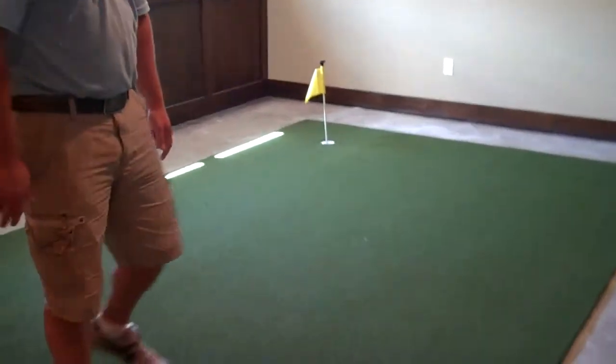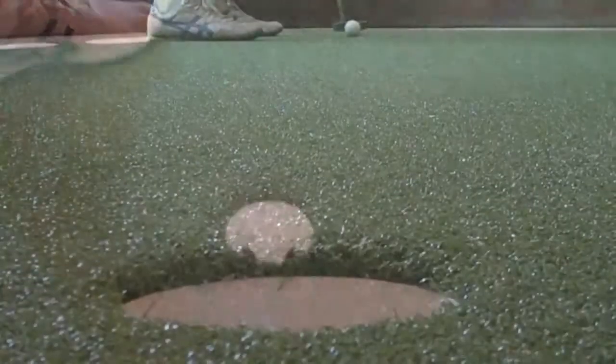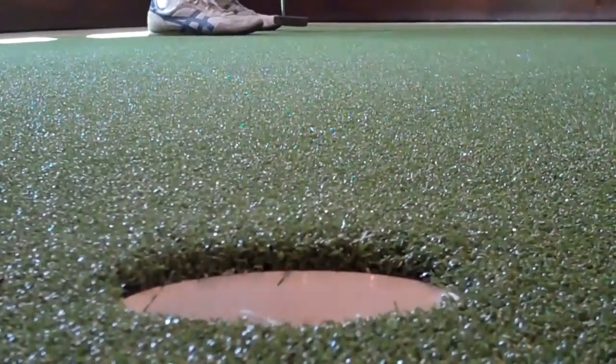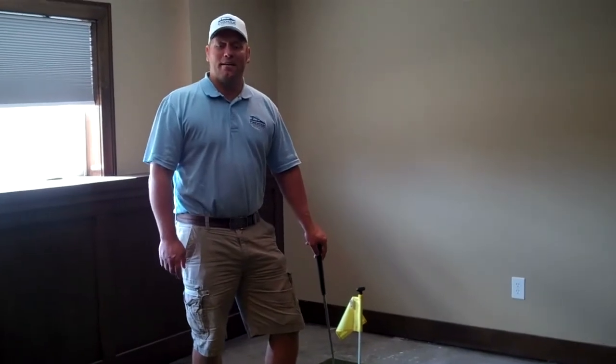Now we have the cups with the carpet tucked around them, and it's ready to use. So let's see if we can hit a putt. That's how you install a putting green in your basement. I'm Adam Serum with Premier Construction — thanks for watching.